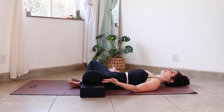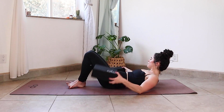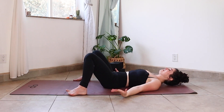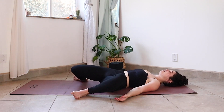Bring your hands to your outer thighs and just gently close your knees. Take your blocks out of the way and first step your feet wide, about as wide as the mat. Then from here, allow your knees to rock side to side in a windshield wiper motion, letting that release.